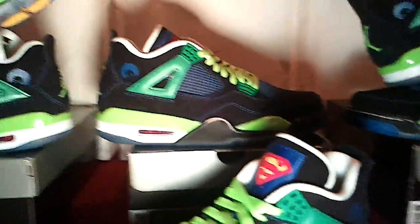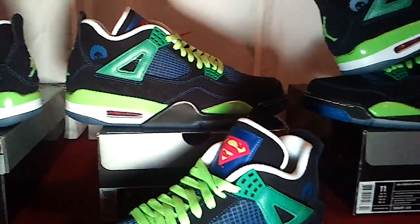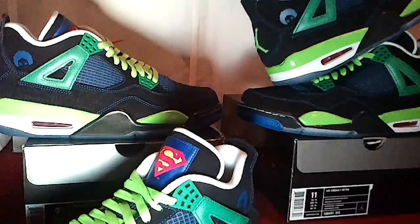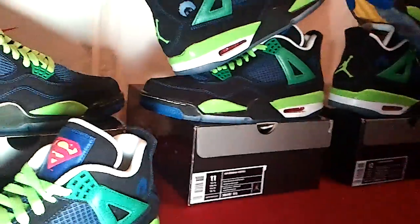Like I said, shout out to all the sneakerheads out there. Them boys from Harlem was out there, hard body copping wild pairs. Jersey too. This is all I could get because Nike Town stopped selling pairs at 3:30 a.m. and told people to come back at 8 o'clock. Like, I live around the damn corner, so I didn't get my size yet.